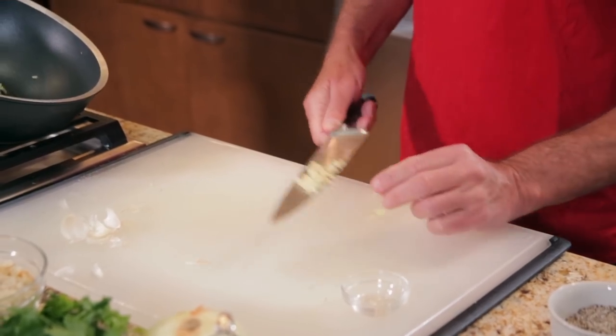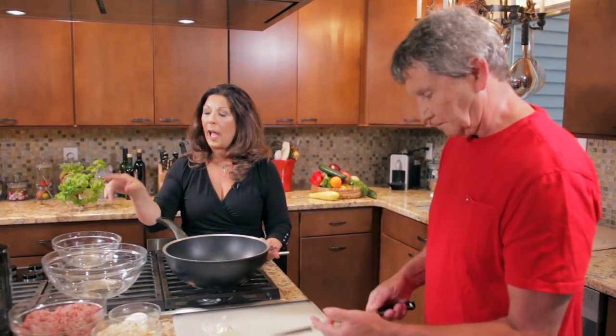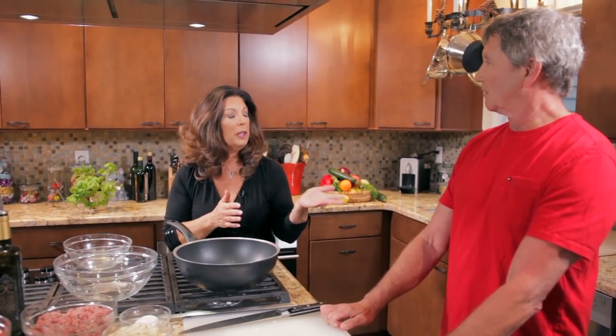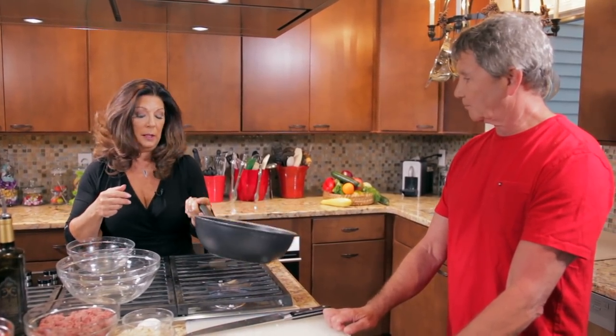We're adding our garlic to the pan and in another minute or two we'll be adding our crushed tomatoes. We use a really good high-quality crushed tomato — San Marzano from Italy. You can do your own tomatoes in the summer, which we often do, but since it's not summertime we're using a couple of cans of high-quality crushed tomatoes.